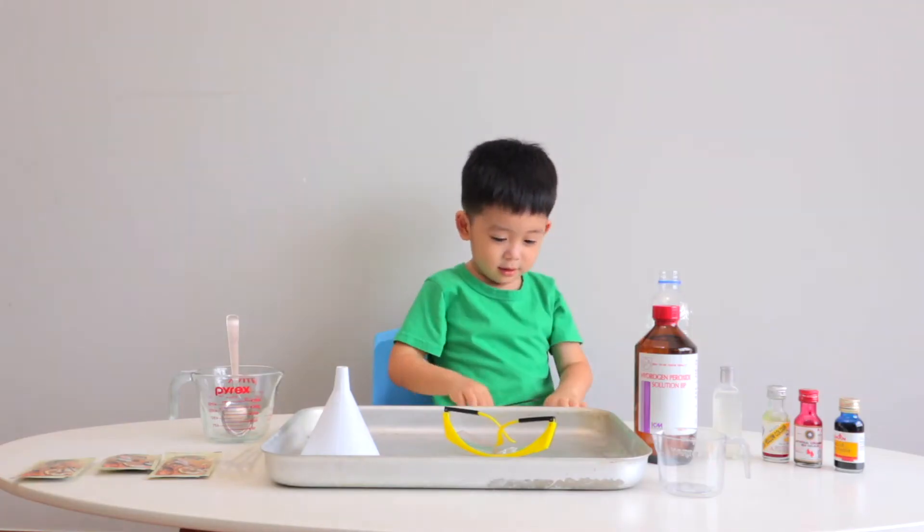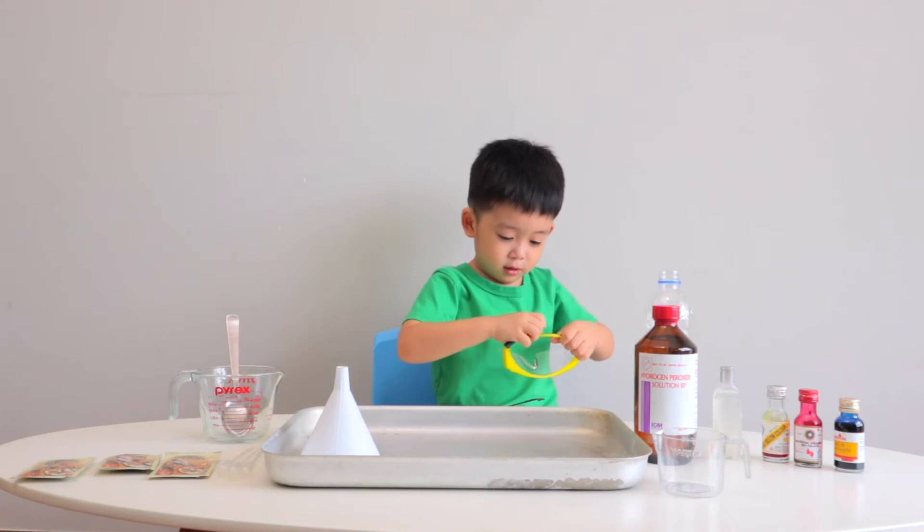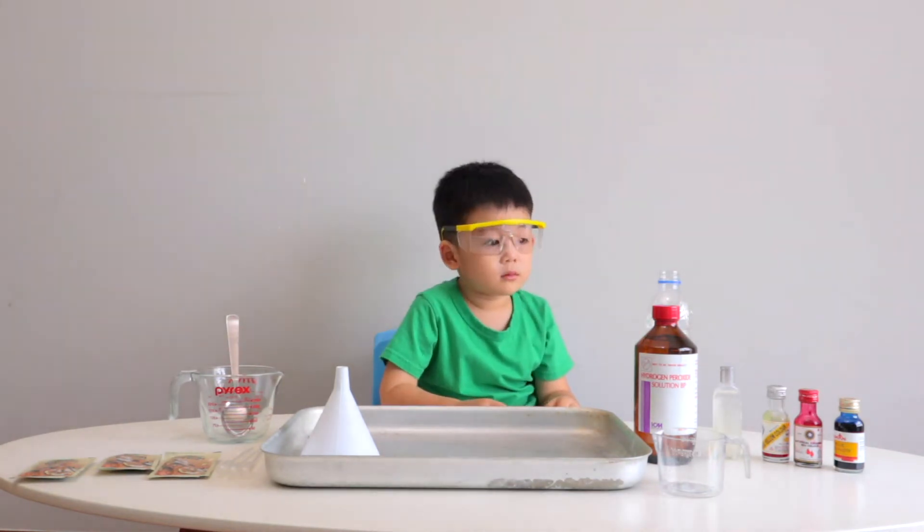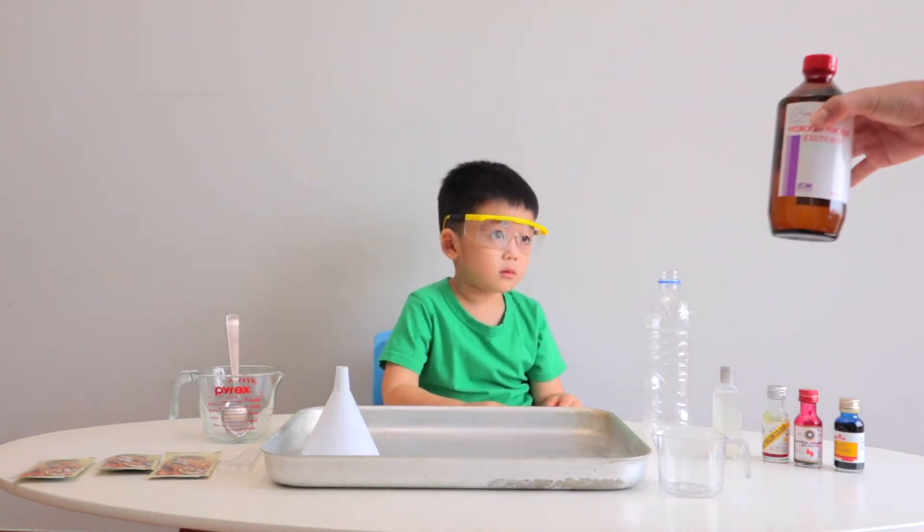Can you wear your goggles for safety? Okay, then next, Daddy is going to help you with the hydrogen peroxide.